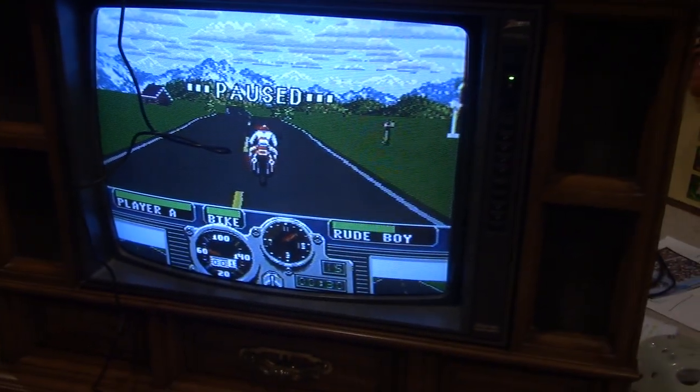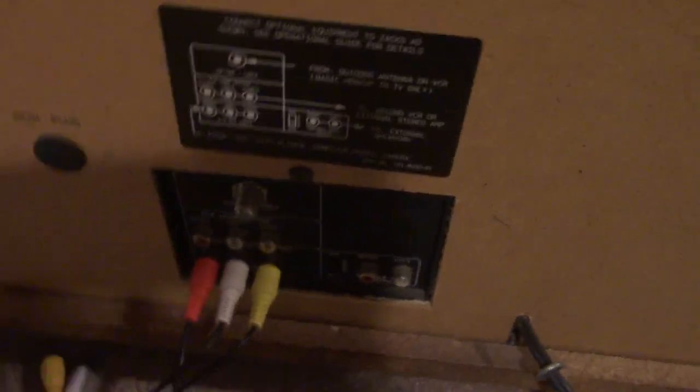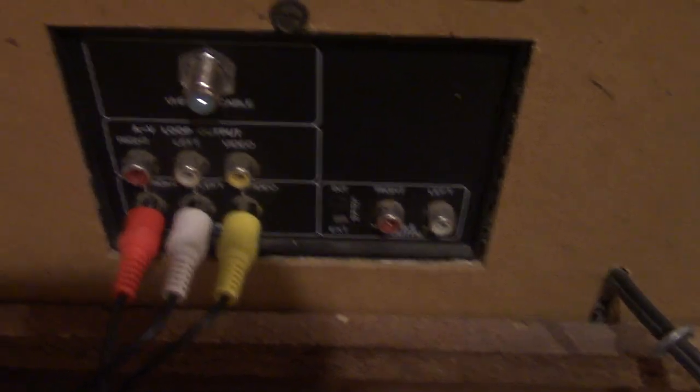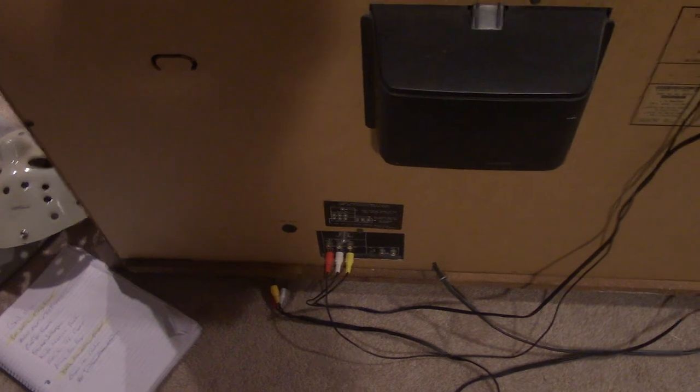We got to check out a couple of things because I have the Sega hooked up to it and it works perfectly fine. Now, swinging around here — the back of this Zenith console TV has two sections for AV cables and then the coax. What I did was hook up the VCR and the Sega, but only one of them gave me a picture.